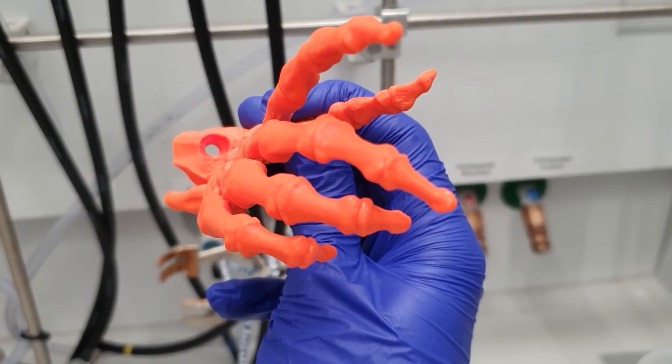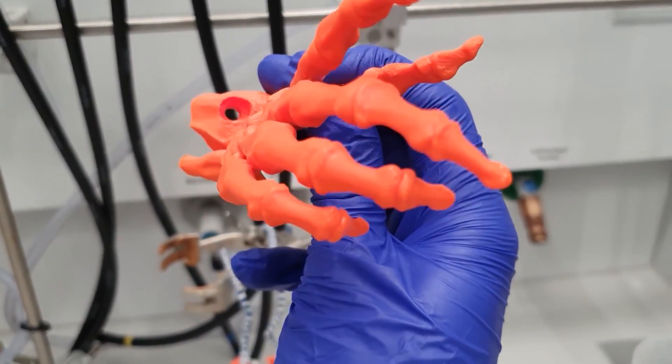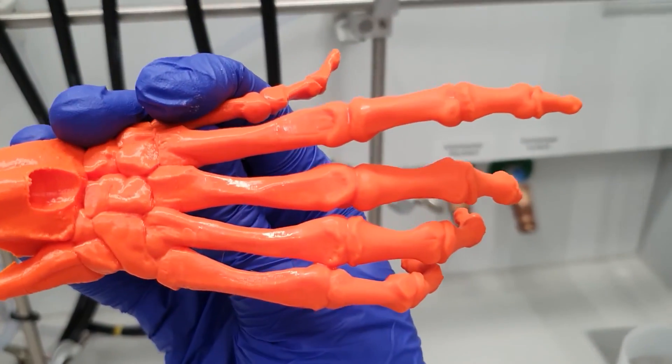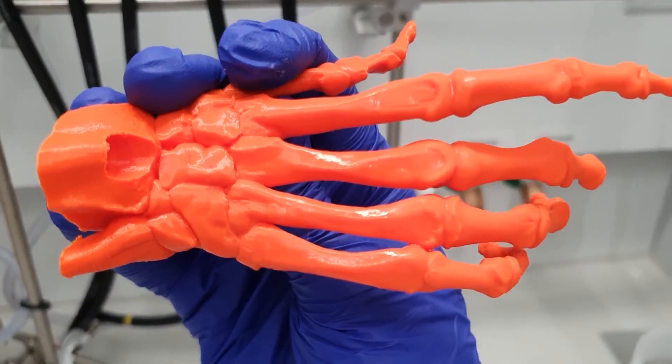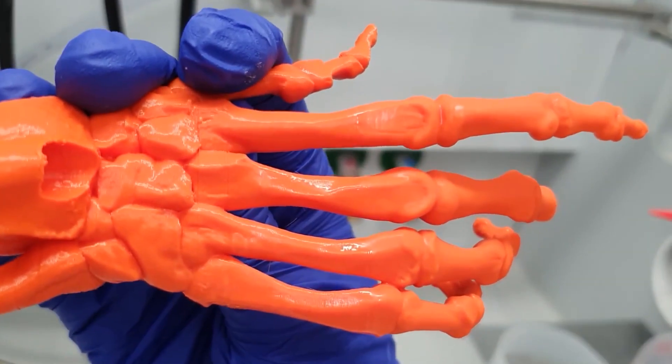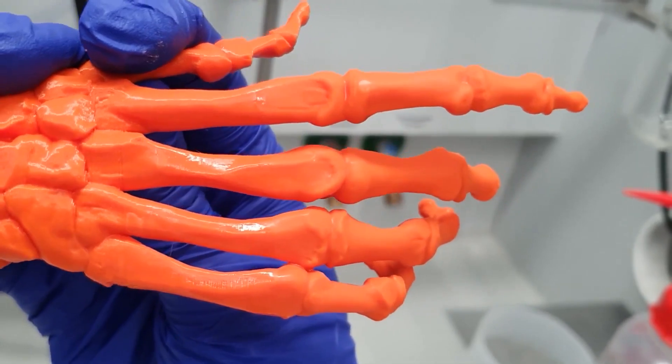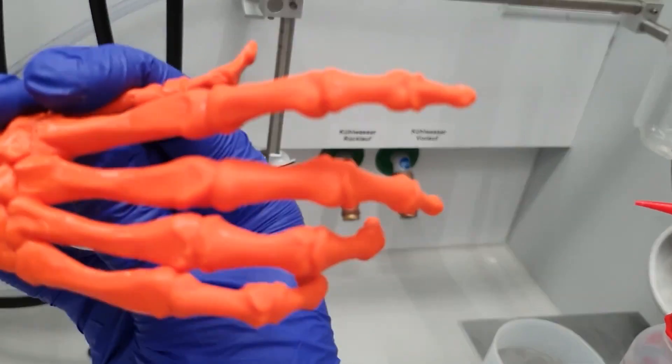As you can see, the areas which got submerged in the DCM are smooth and have a nice texture comparable to that of a resin print. We can also see that it worked better on the bigger hand, as solvent smoothing always loses some detail, so having a bigger print lessens the impact of that.